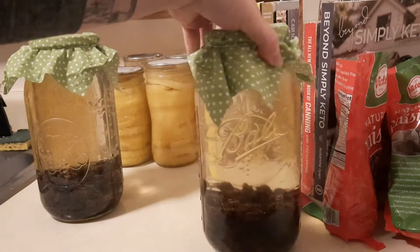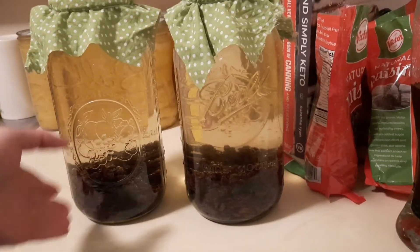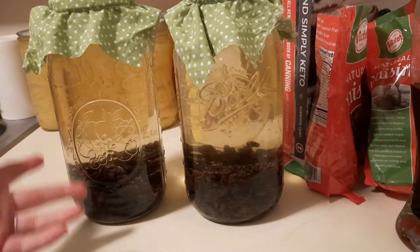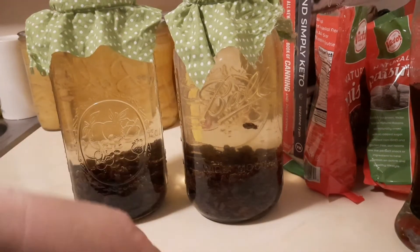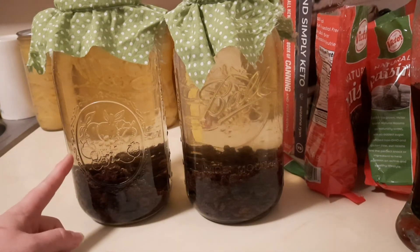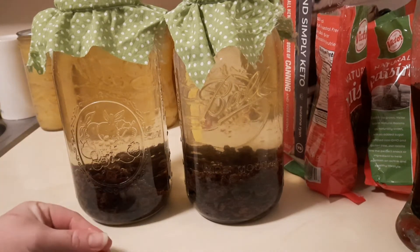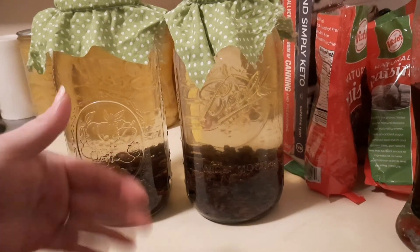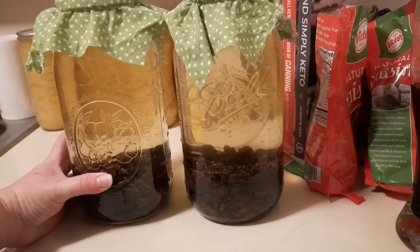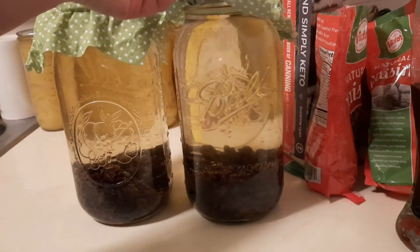These are going to go in my pantry so that they can ferment nicely — not too fast, and not too slow from being too cold. What's also different with raisin vinegar compared to apple scrap or pineapple vinegar is that with those you ferment with the fruit in for about a week and then take it out. With this, we're going to keep the raisins in the entire month of fermentation.